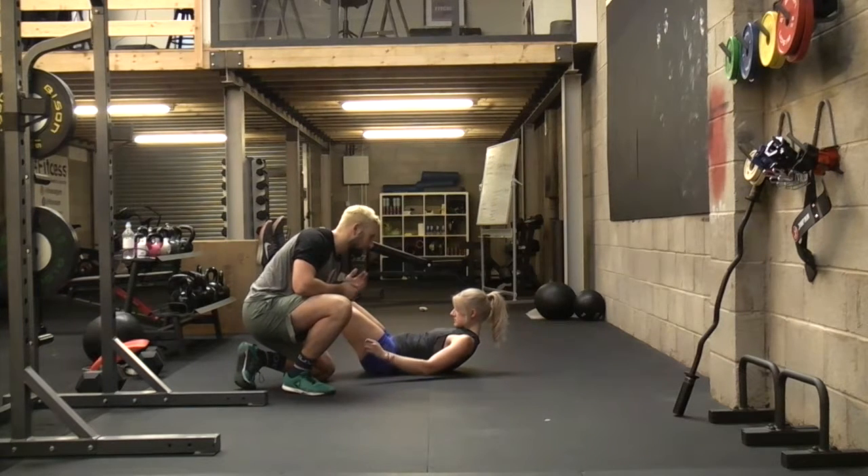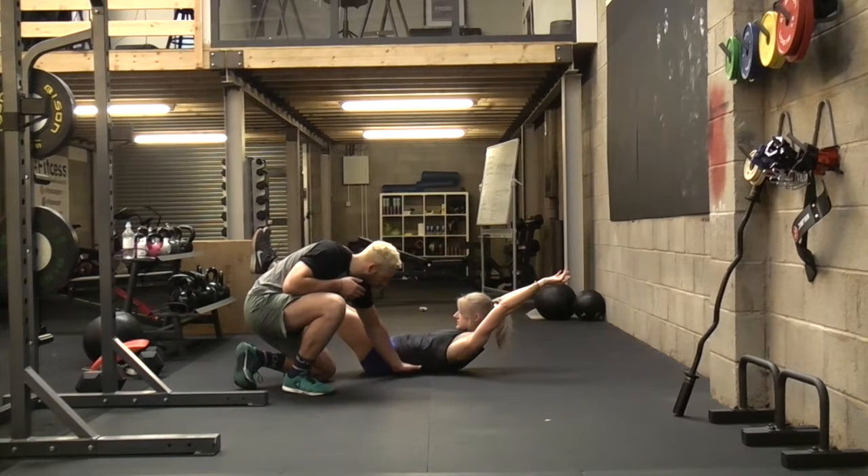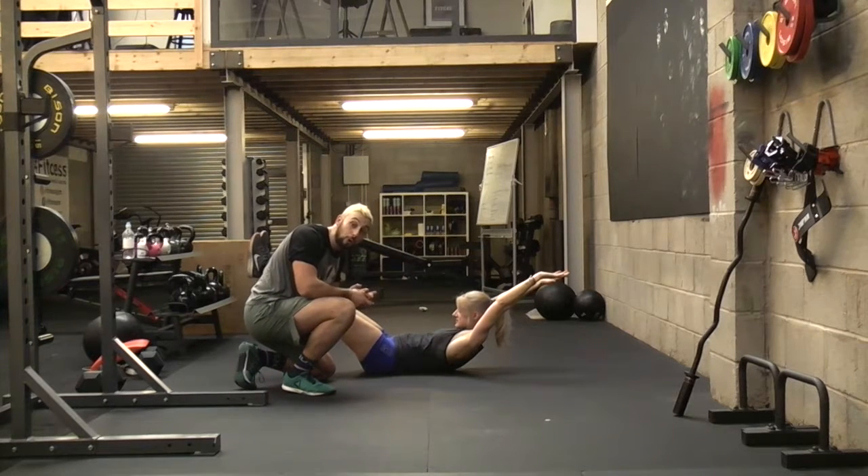From here we're going to take it to a full dish hold. We're going to extend those arms out. We've still got lots of contact with the ground — there's no raising. And that is how we do a dish hold.